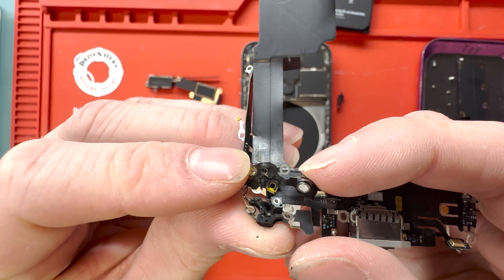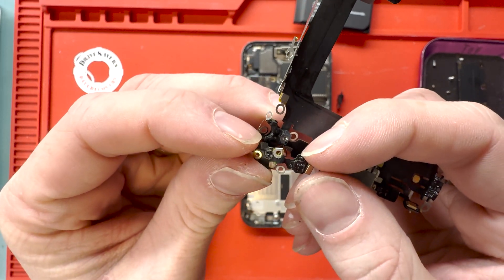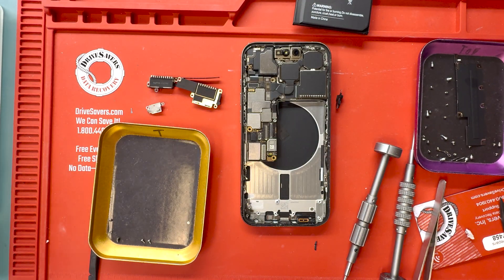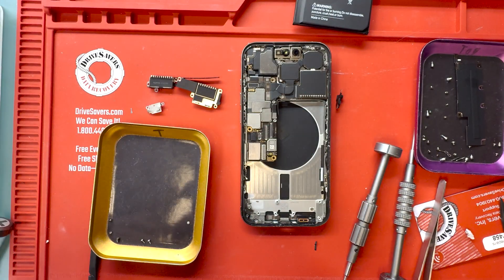Now we've got the charge port out. Look at that — the plastic has melted inside the phone. I'm surprised this thing didn't start a fire. It looked like it did start a little mini fire inside the phone, but didn't light the whole battery on fire, which they got lucky.